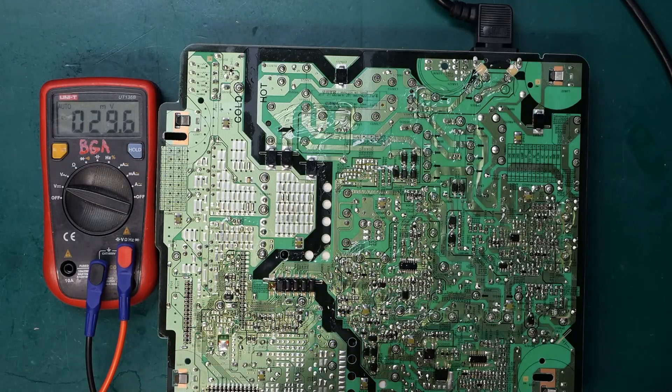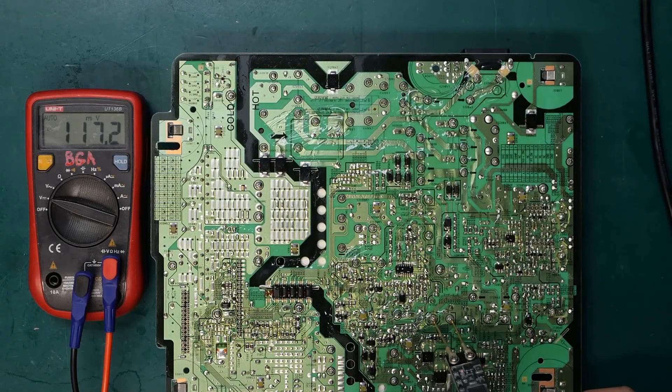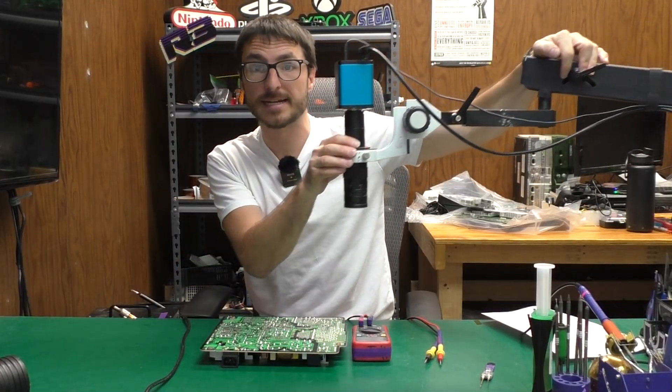That often happens when the switching power supply control IC fails, which is this little guy over here. Let's unplug and discharge the power supply. Now let's switch to our microscope to take a closer look at that IC.